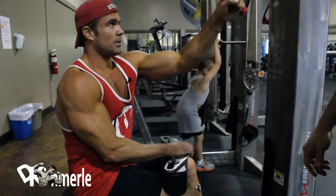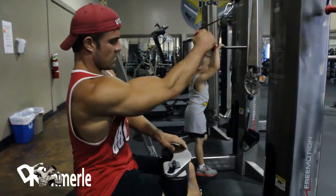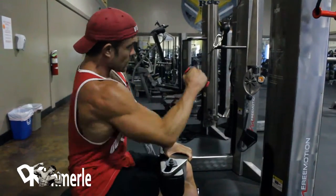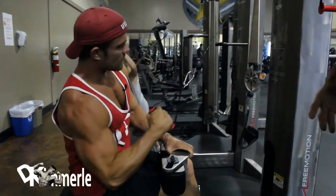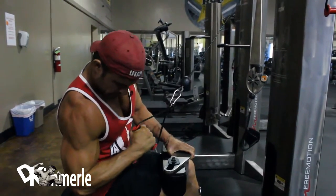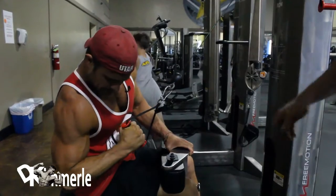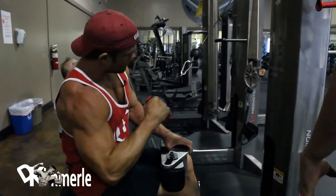So what he's going to be doing right here is a lat row — a one-arm row — but we're using this machine for a little more, making it a little more versatile, so we're going to create a twist in this. He's going to be using a little bit of his core and getting a full range of motion and more of a stretch in his lat at the top. The farther he goes up, the bigger the range of motion, and he twists the core at the bottom.